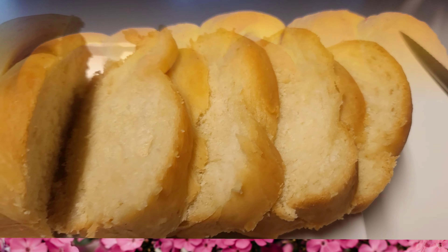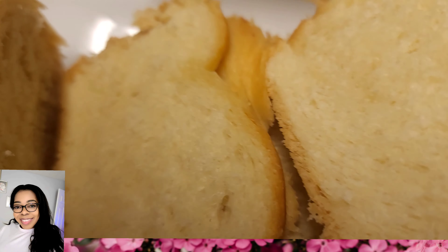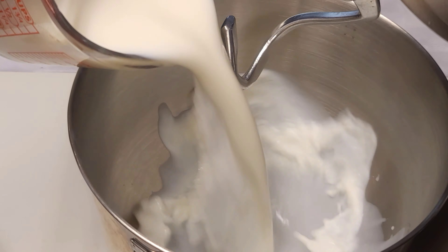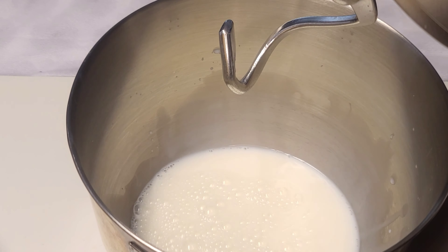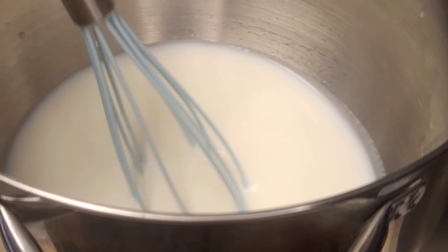Hello everyone, welcome and welcome back to my channel. I trust that you guys are doing well. I am not feeling my best today, however I decided to share this beautiful bread video with you guys. Let's get started.